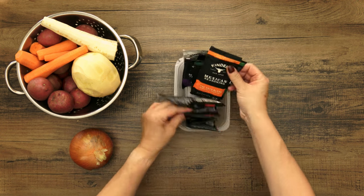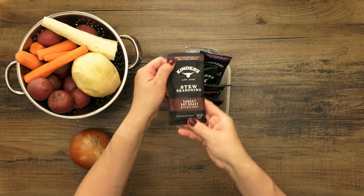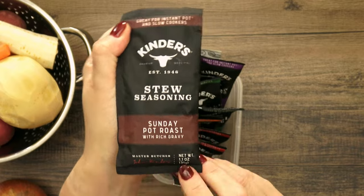Hey everyone! We're dipping back into the Kinder's stash today because I felt like using their Sunday Pot Roast Seasoning Packet.